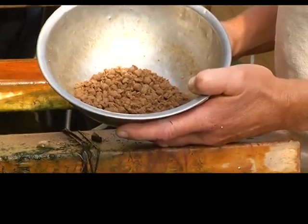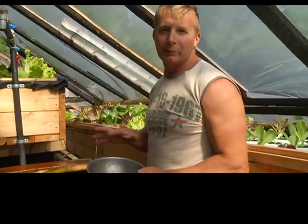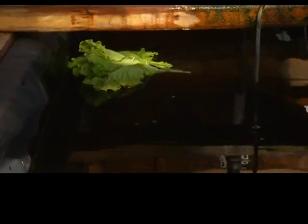Here we have the food that we feed them. It's high protein and it's a fish meal-based protein. They also love bad greens — lettuce, for example. They're camera shy, but usually they'll come right up and strip it clean.